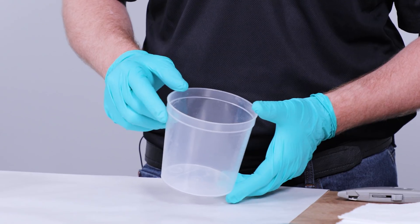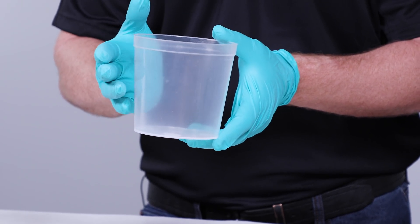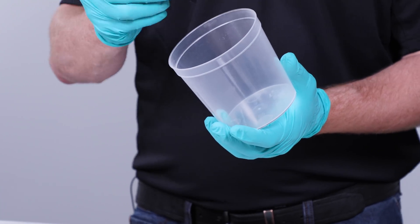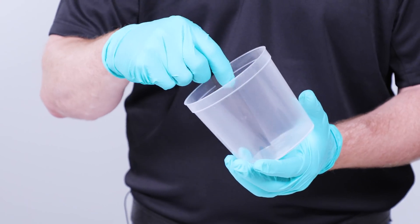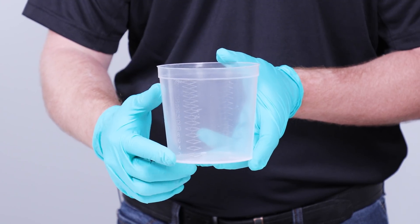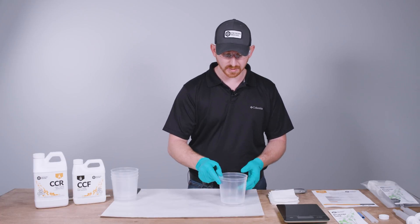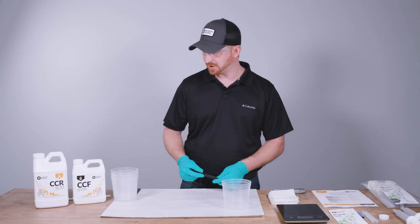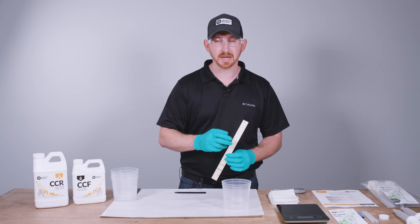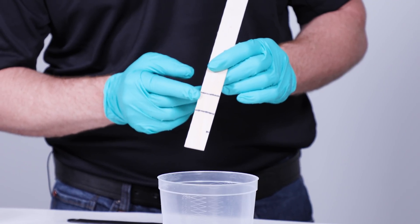The first way we're going to dispense the epoxy is to meter it by volume. You want to make sure you get a container with close to parallel sides — not a tapered container — and that the inside corner is close to 90 degrees so your mixing stick can get in and thoroughly mix the resin with the hardener. If your container doesn't have graduations, you can use a paint mixing stick and measure out two parts to one part.